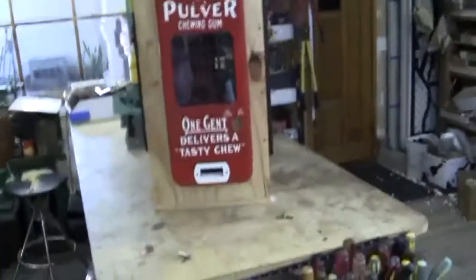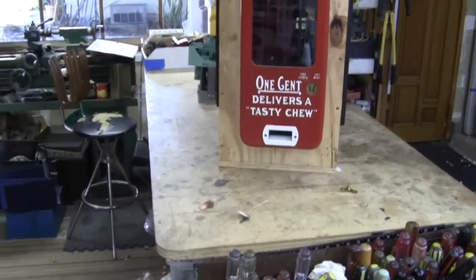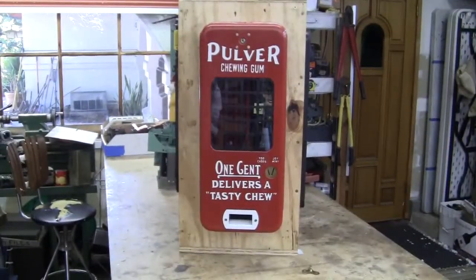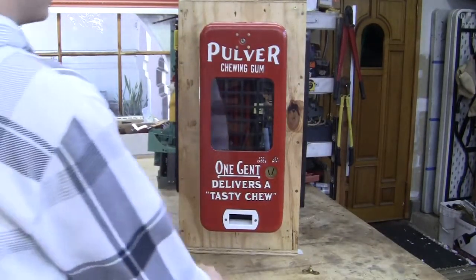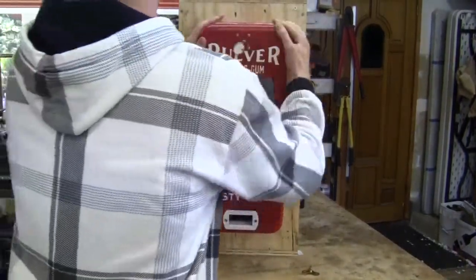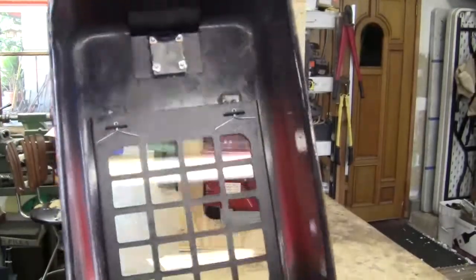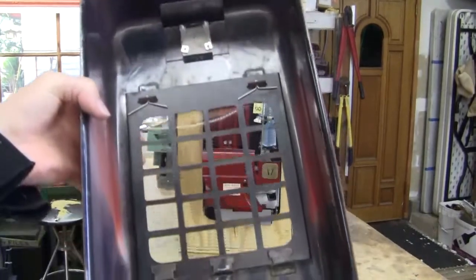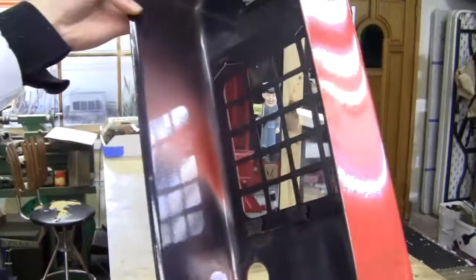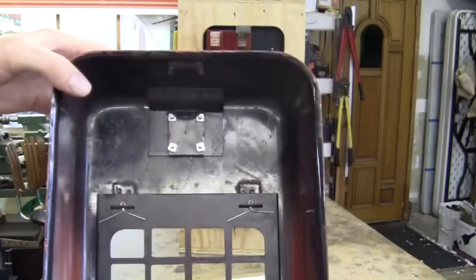Now we'll go through the inside of it. The casing itself has a lot of good shine to it still. We decided not to clear coat it — it's got the original shine to it. The inner brackets and the cups here have been repainted.